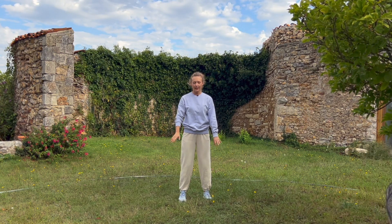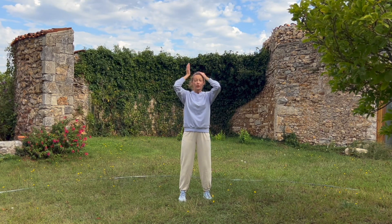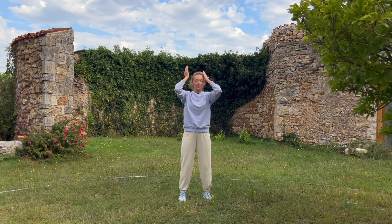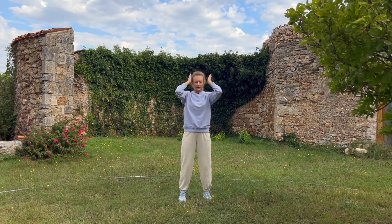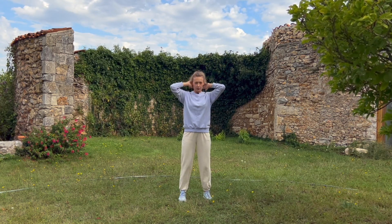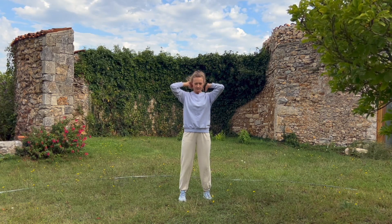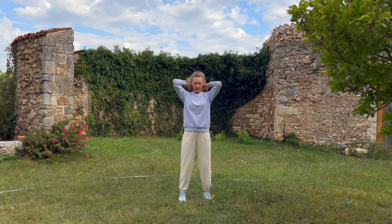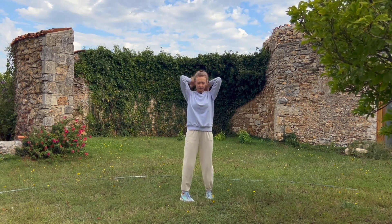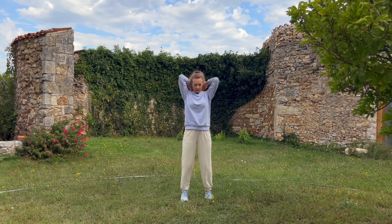Shake your hands. Next we're going to knock on the head — make sure you tap the crown of the head, the Bai Hui point. Then tap behind the ears a few times, moving towards the neck and down to the very bottom of the neck. Good, relax.